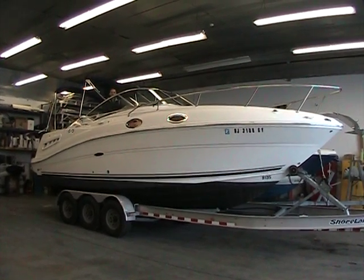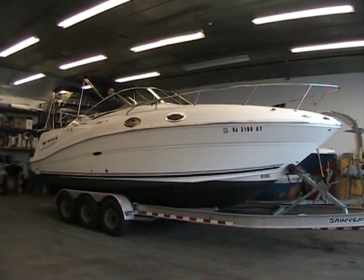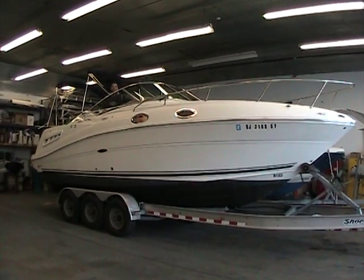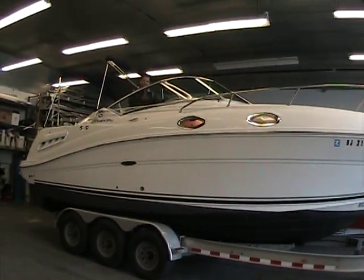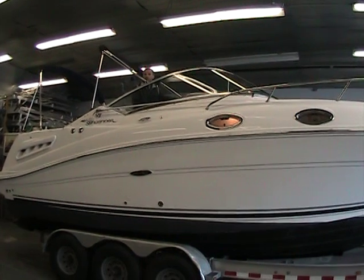Hello and welcome to Peters Marine Service. I'm your host Ted and today I am at the helm of a 2006 Sea Ray 260 Sundancer. This 28-foot boat is perfect for a weekend away. It can still be trailered by many vehicles, but it's a nice boat to have in the water for a weekend overnight or maybe a longer trip.